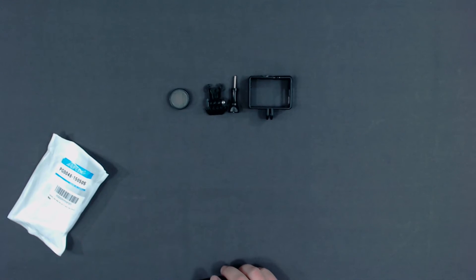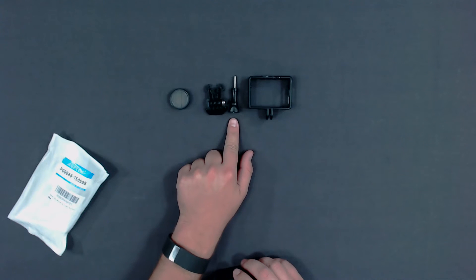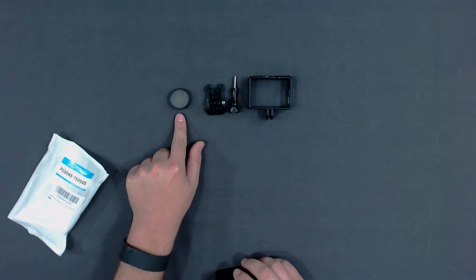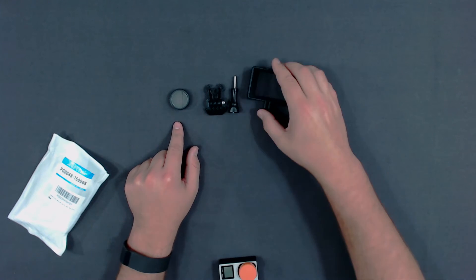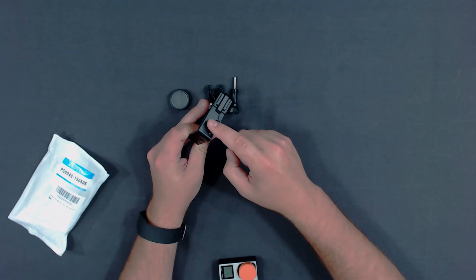Speaking of what's in the kit, let's go through that now. In your kit, you'll receive a GoPro screw, a GoPro buckle mount, and what they claim to be a UV lens. This is what differentiates this mount from the others.